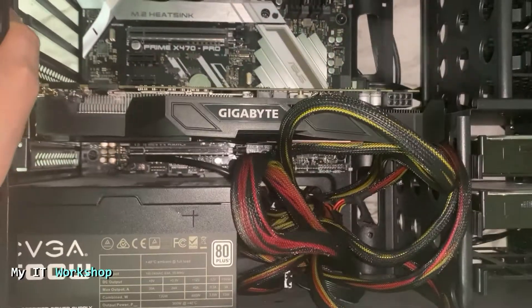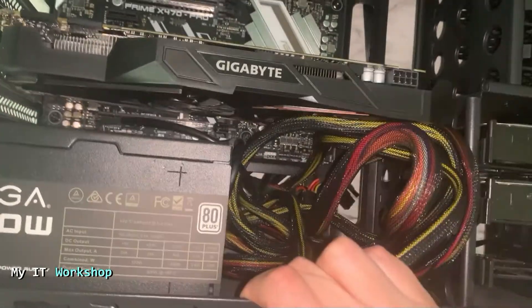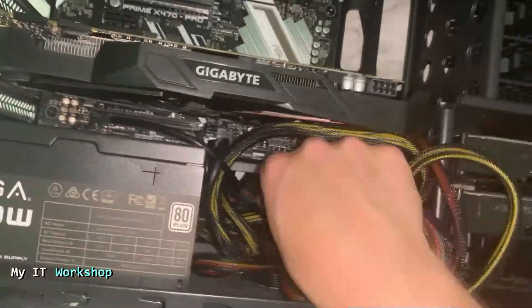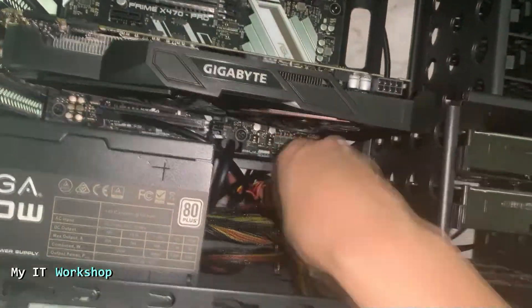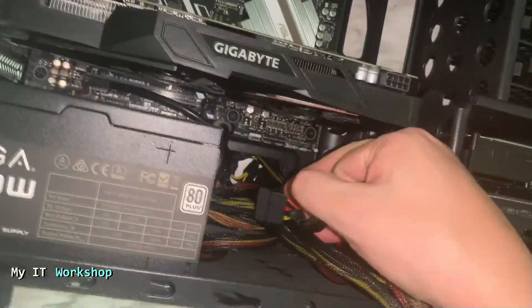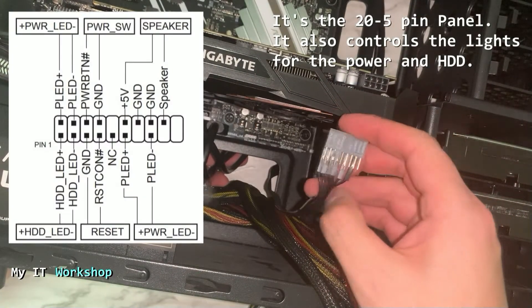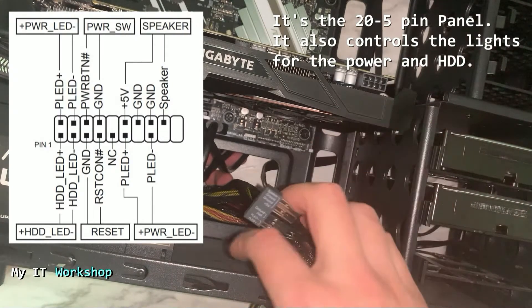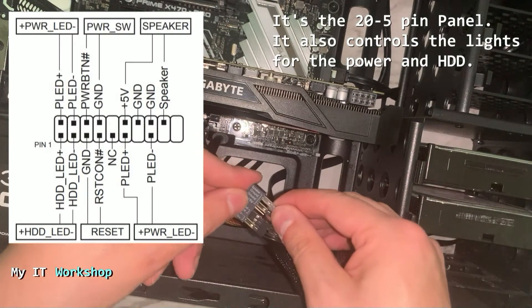I'm going to turn it over again and pull all the cables up using both hands. The video is sped up for this part. After doing that, I realized I accidentally disconnected a cable — these are the cables that control the power button, the reset button, and the speaker beeps for your computer.